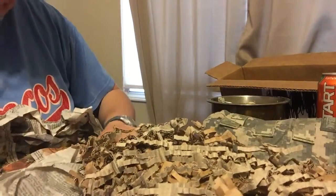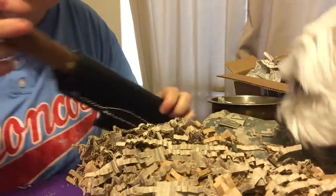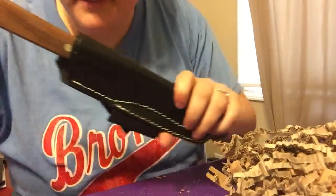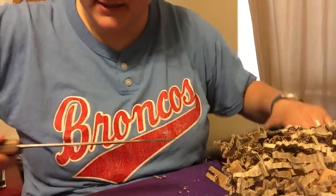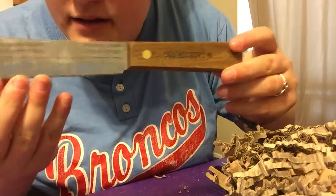So, oh my gosh — awesome! This is the knife that she sent me. Let me turn it around a little bit. It is an Old Hickory butcher knife.